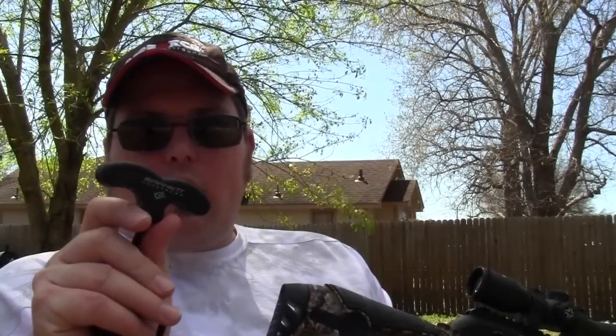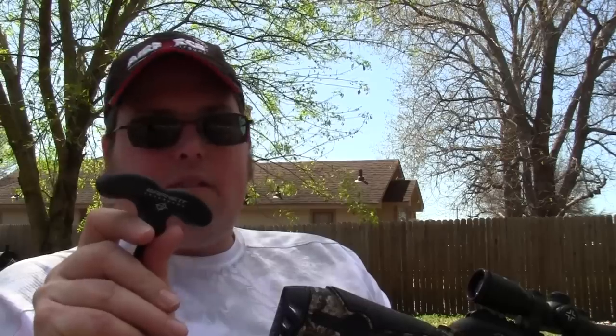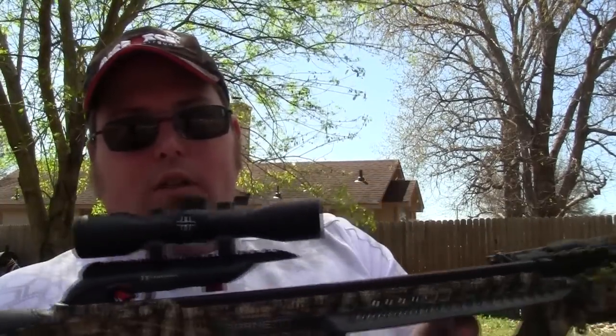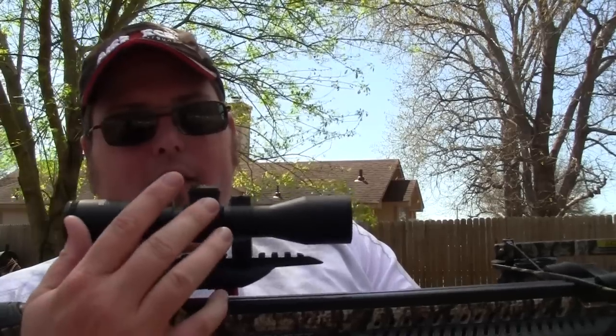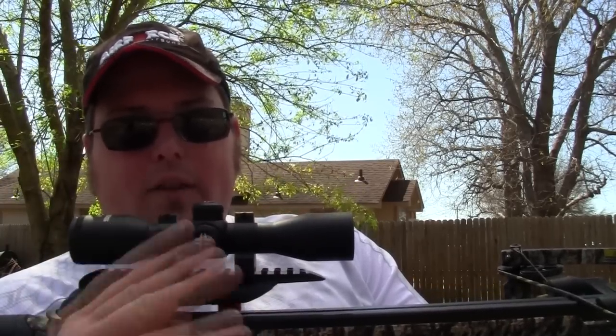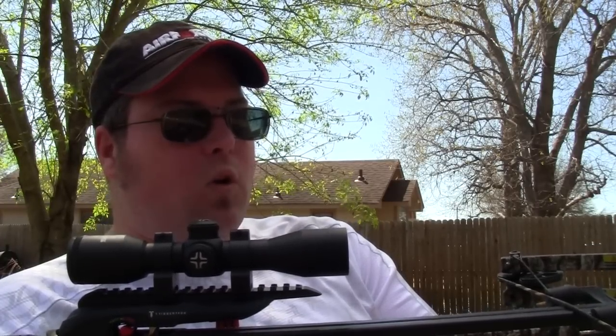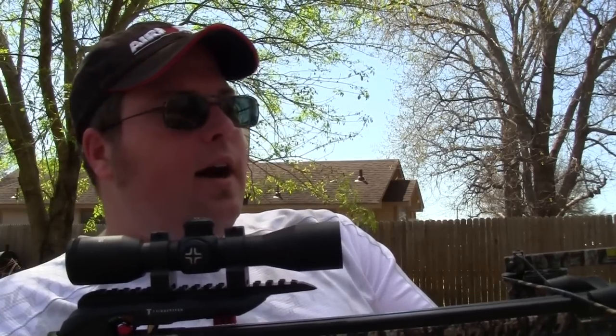The rope cocking device is a lot shorter in rope length than other crossbows, so you basically get down to business when cocking it. A shorter throw on the rope is kind of cool. The scope comes already pre-installed — all you have to do is install the limb system, which is very short and compact. Even if the scope has been bore-sighted, you need to shoot it before you go hunting, at your house or wherever you can legally do it.